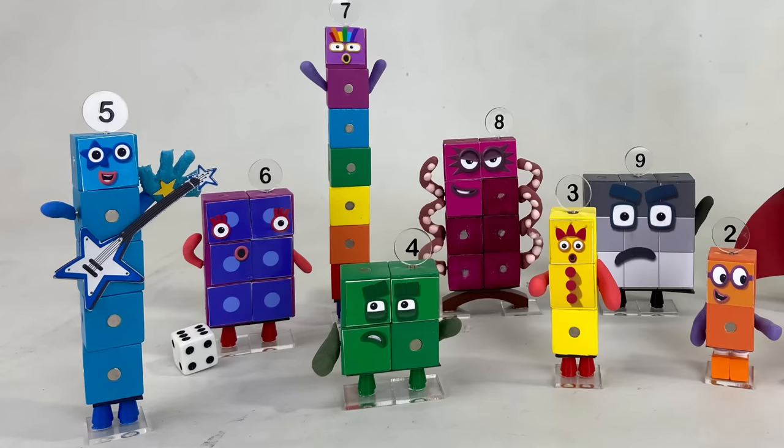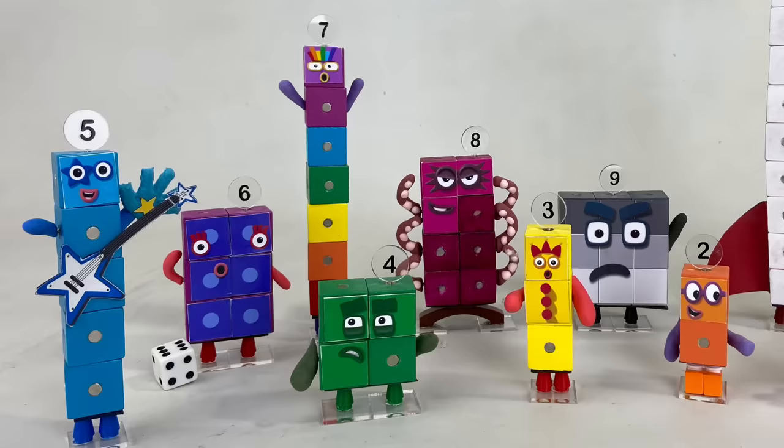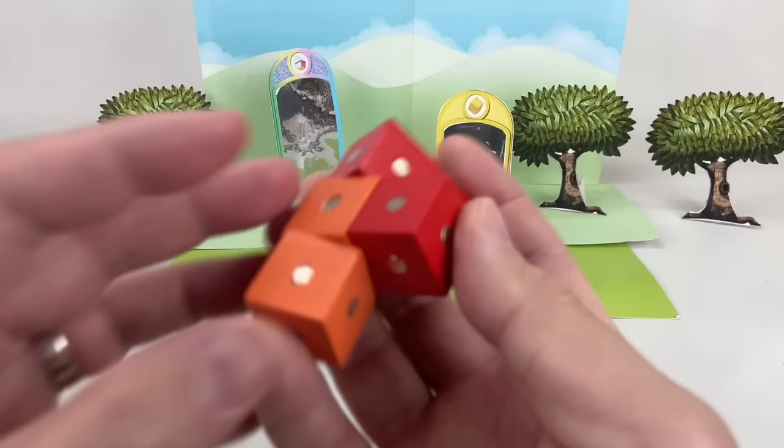Hello Number Blocks fans! Today we'll show you how we made these custom Number Blocks characters with movable arms, changeable expressions, and even numberlings using magnetic blocks and other materials.